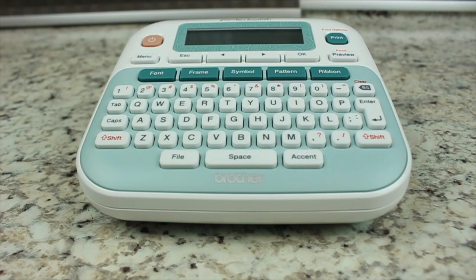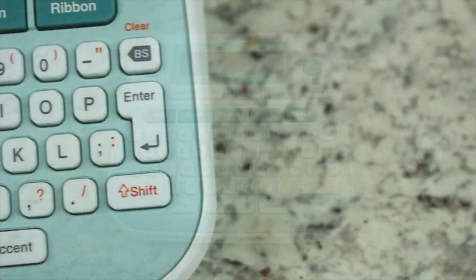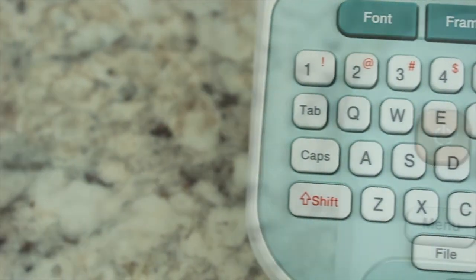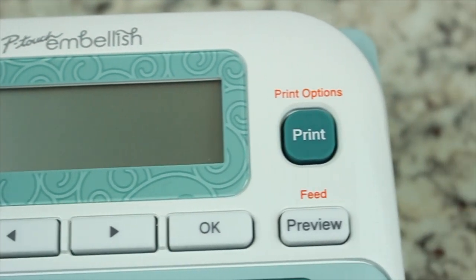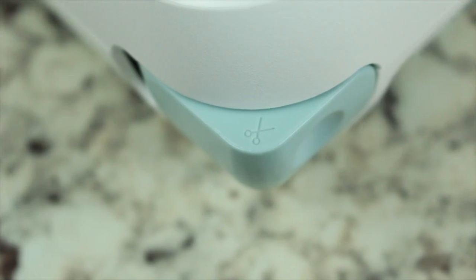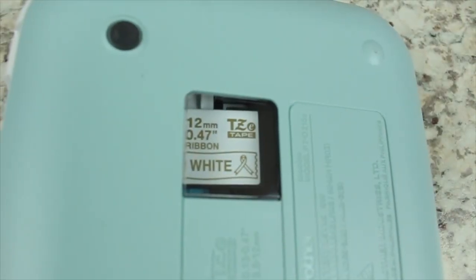So what makes the Brother P-Touch Embellish different from other label machines, and do you need a master's degree to use it? For anyone who has used a Brother P-Touch labeler, this machine will be familiar territory. The machine looks and feels like most Brother P-Touch labelers, however it most certainly is not.